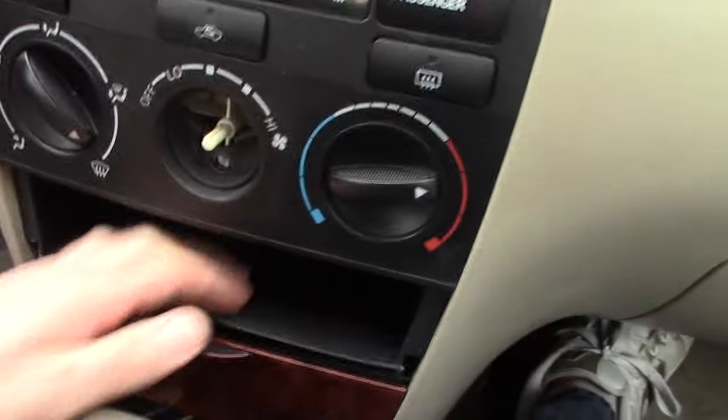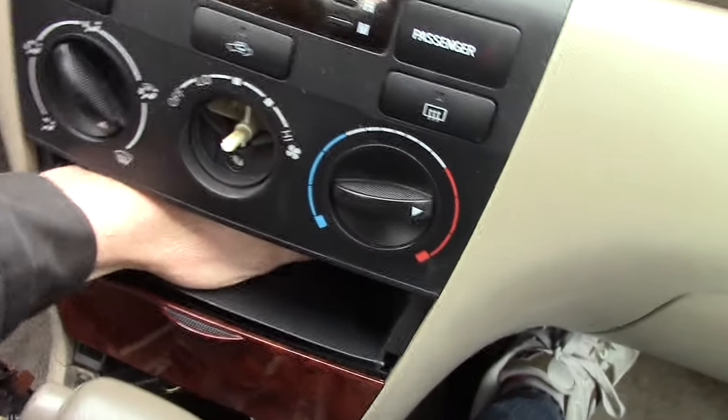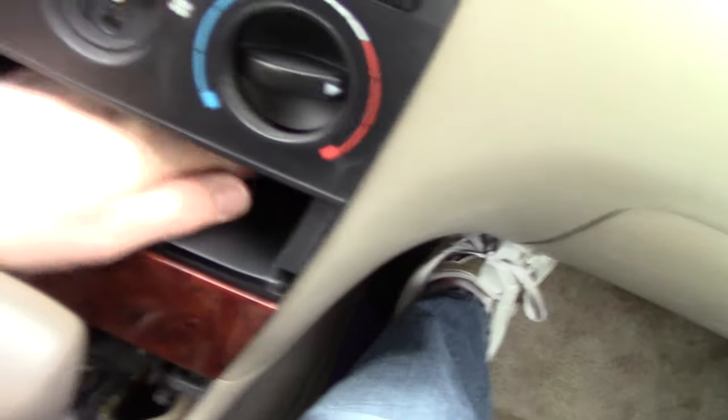Next, you're going to put your hands in here. Now, I got one holding the camera, so we'll do this one-handed. Make a fist and then you can yank it out.